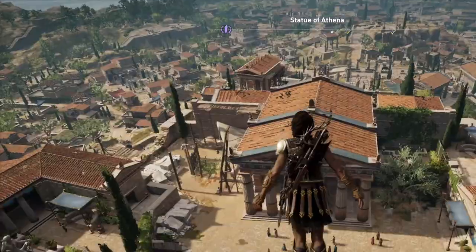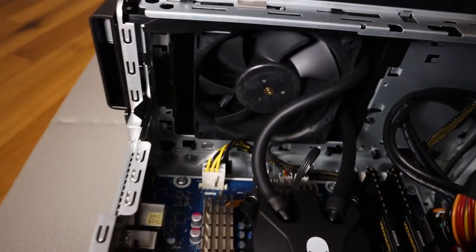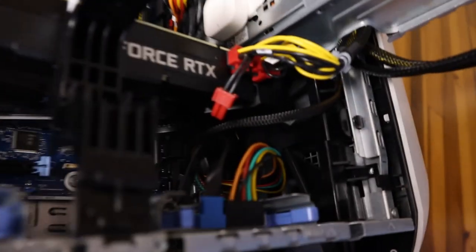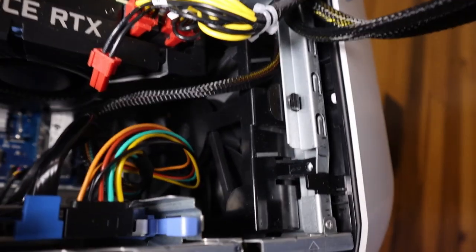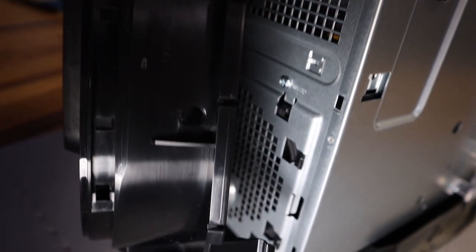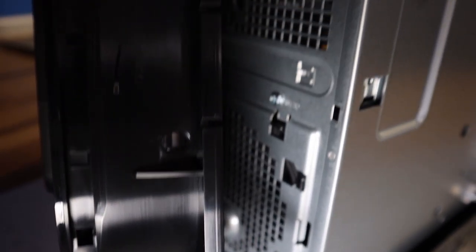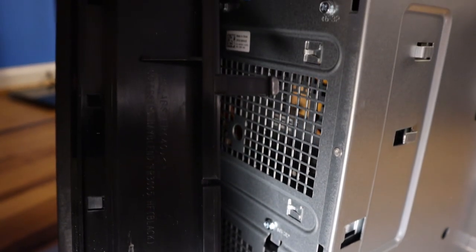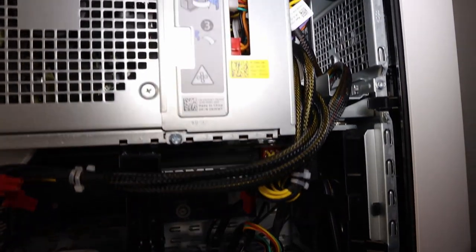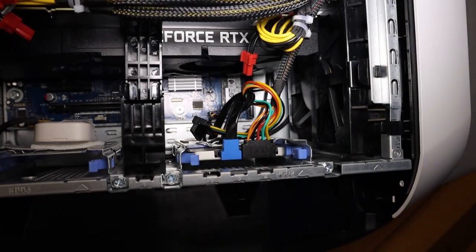Today we are going to be looking at the cooling of the Alienware R11. The R11 has a single 120mm exhaust fan attached to the top radiator and a single 120mm intake fan in the front of the case. Strangely, Dell clearly has the room to mount a second 120mm front intake fan, and even has the cutout already in place in the case. But instead of a second fan, Dell opted for a 3.5-inch hard drive bay.